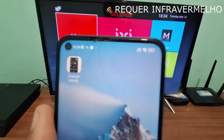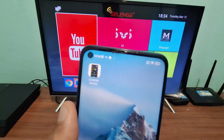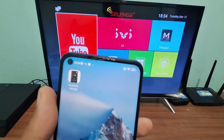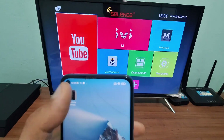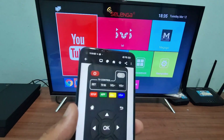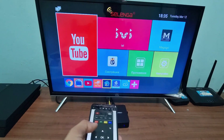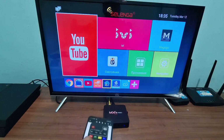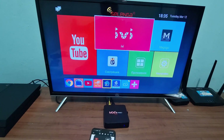The third and final app is the TV Box Remote Control. The link will also be in the first pinned comment. This app also needs infrared — in case you don't know, just watch the video on how to check if your phone has infrared or not. Just open the app, point it at your TV box for infrared functionality, and here you can be changing the channel and performing all the conventional functionalities on your TV box.